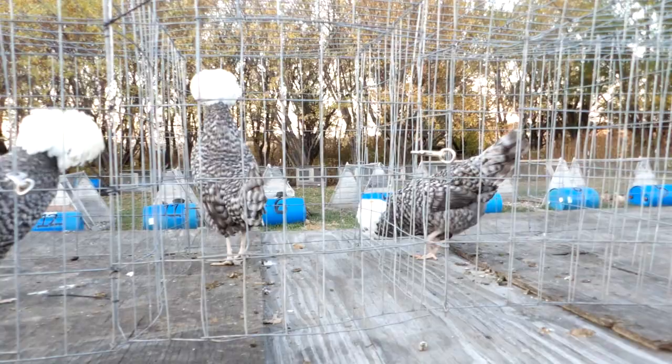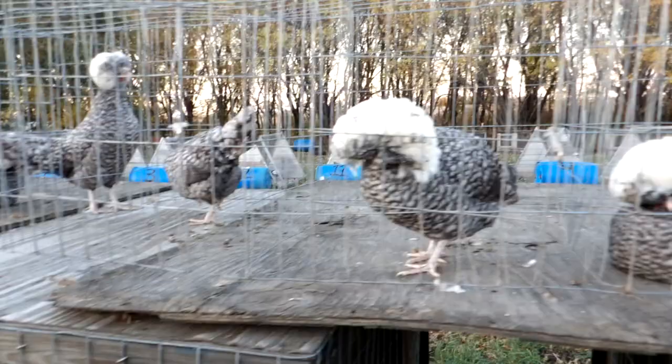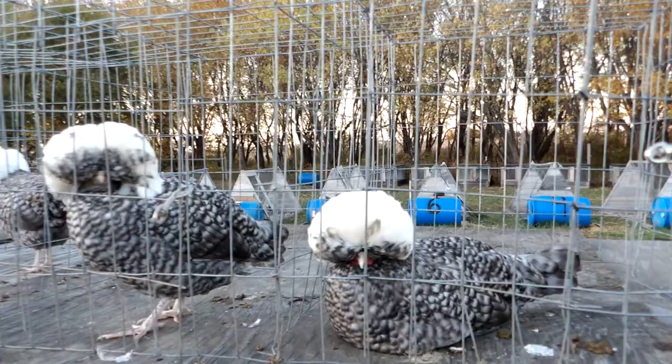Then I will go back through in the spring and select from those for my final breeding stock — and that's pretty true of most show breeders, I think. So while prices may be better in the fall, you're probably going to get a better quality bird in the spring when you go to buy. Anyway, thank you for watching — have a good one.